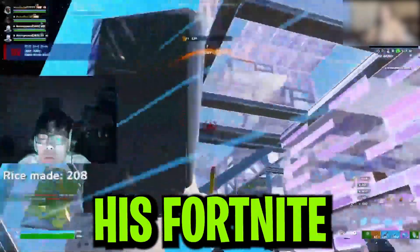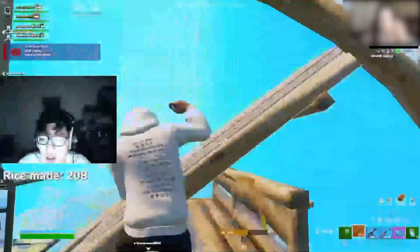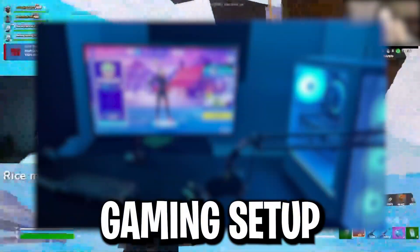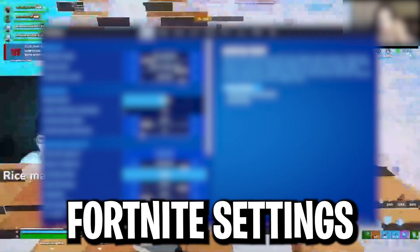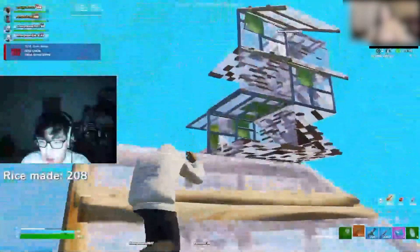Ashing Jeff has just revealed his brand new Fortnite Chapter 5 settings he's using in 2024. In this video we are going to cover his entire Fortnite gaming setup and settings. Make sure to watch this whole video — let's get straight into it.